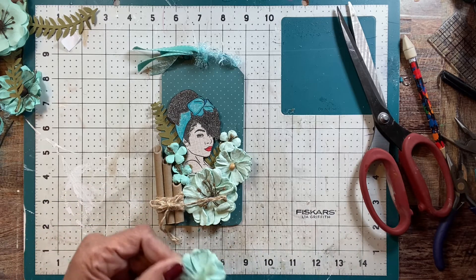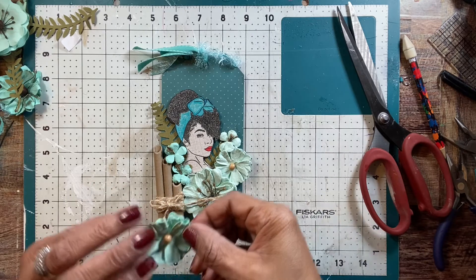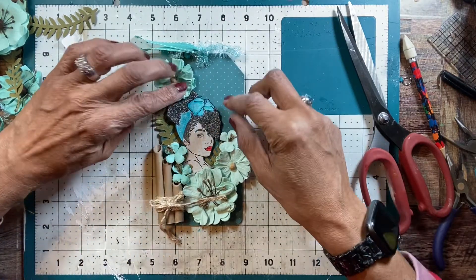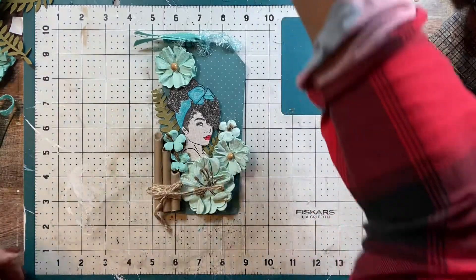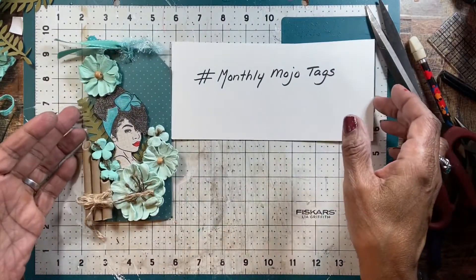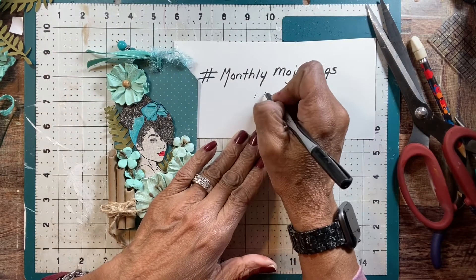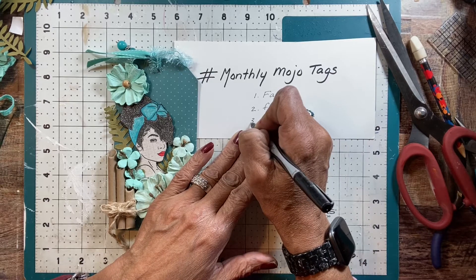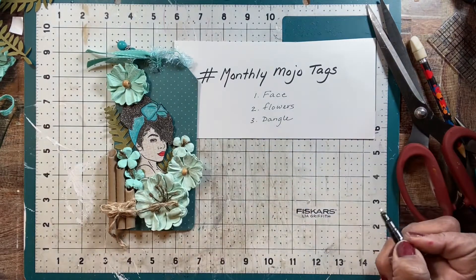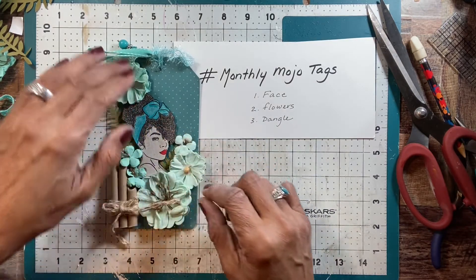So if you're going to join me, please do join — monthly mojo tags, three prompts every month. The 28th of the month, or last Sunday of the month, you'll get your prompt. And you'll get three items that you must include on your tag. And this is my first tag for the monthly mojo. Hashtag monthly mojo tags. First prompt is a face, some flowers, and a dangle. Hashtag monthly mojo tags. I'll see you next month. Please join — love to see what your tags are and what you do with the three items and how you do it.